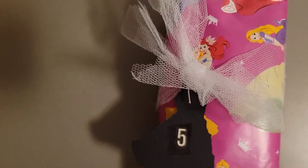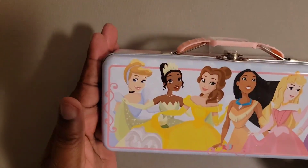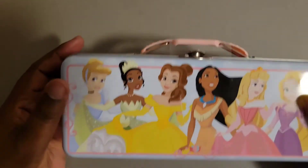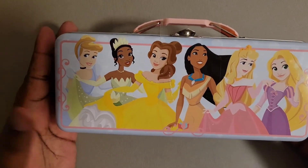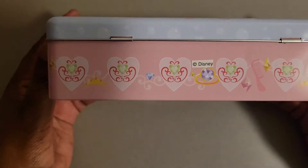Day number five is wrapped in this princess paper with a tulle. And look at it — it's a princess case. It has a handle here. Oh my gosh! And there's Tiana and Pocahontas, Belle, Aurora, Rapunzel, and Cinderella, like on the side.